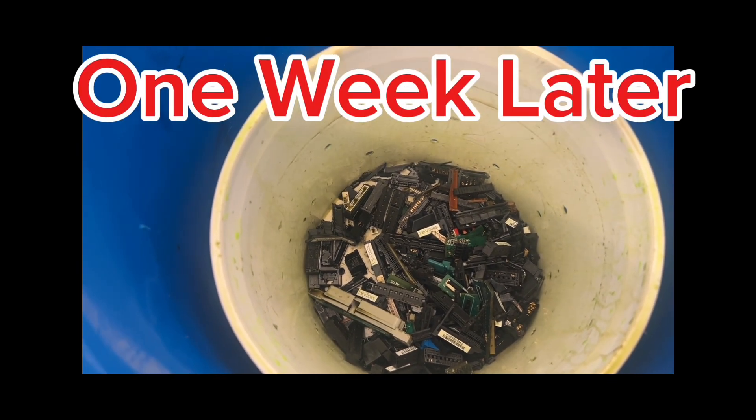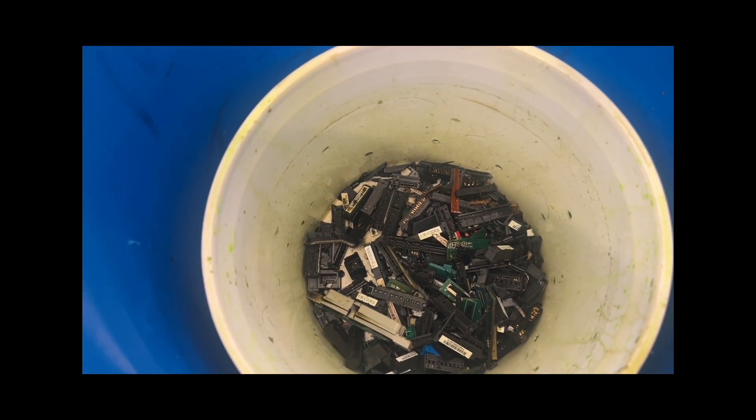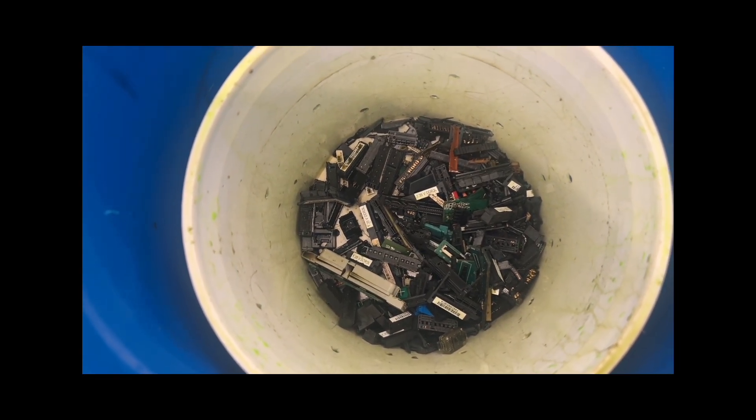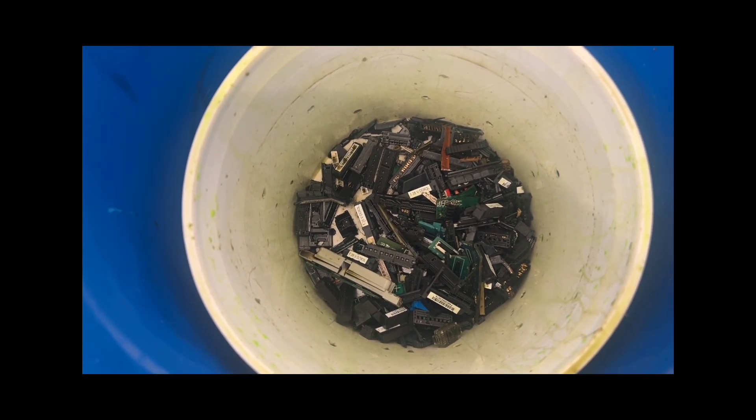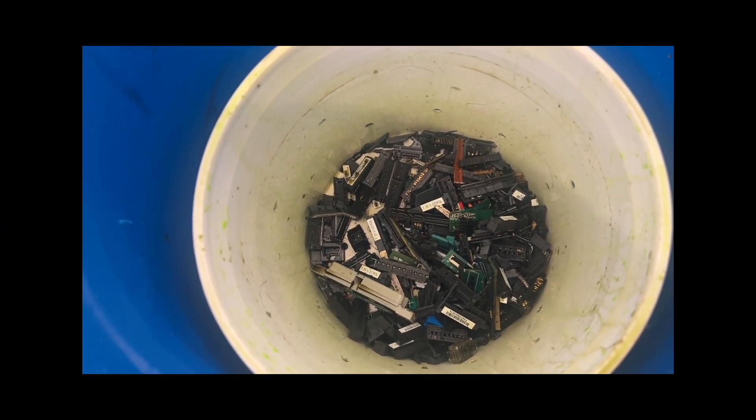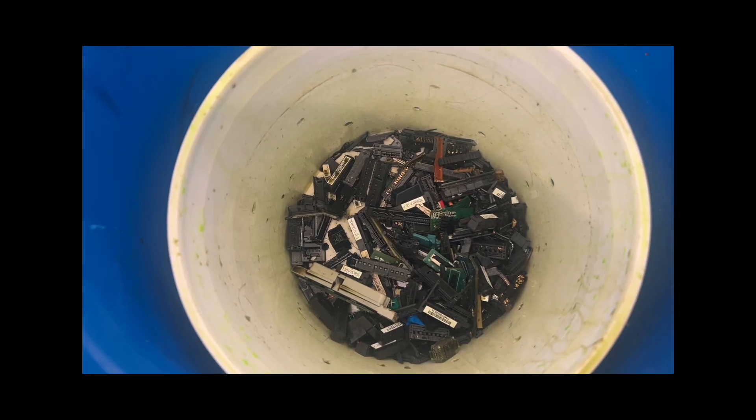It's been a week. We're going to pull these out and take a look at them. I'm going to rinse them off with water. It looks like the foil is pretty loose. Anything that's not, we'll put back. I'm going to take a quick exam, take a look at them, and see what the condition is, and we'll have the results.